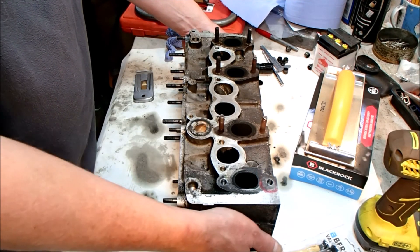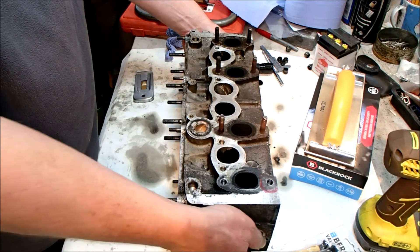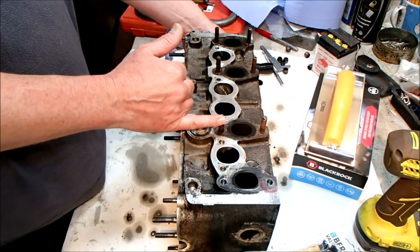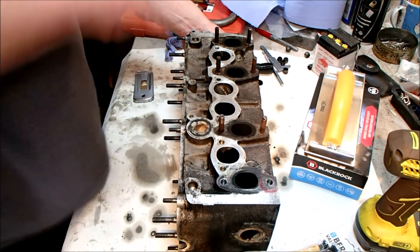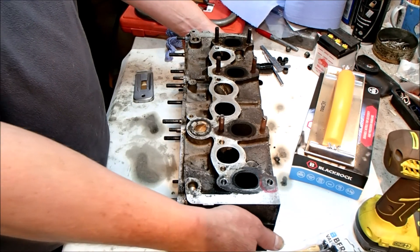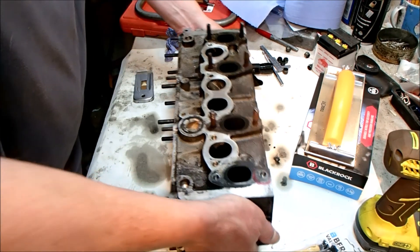I need to order probably a couple of new studs for this. I'm going to order some brass nuts to go on it because they won't corrode onto these studs, so that should leave me or the next person less of a problem should they have to remove them ever again.